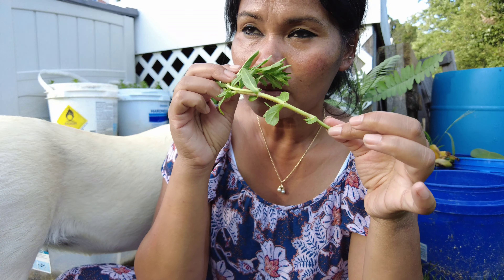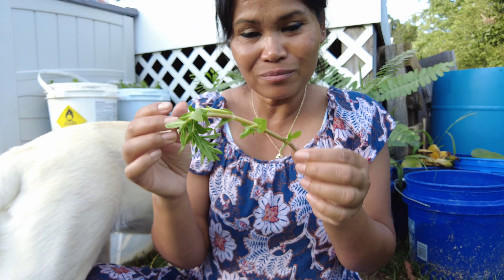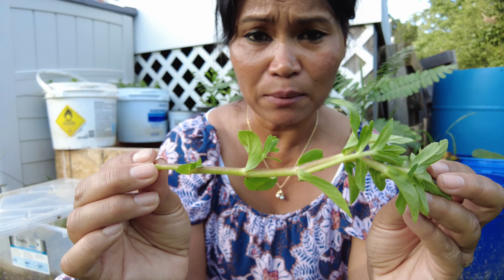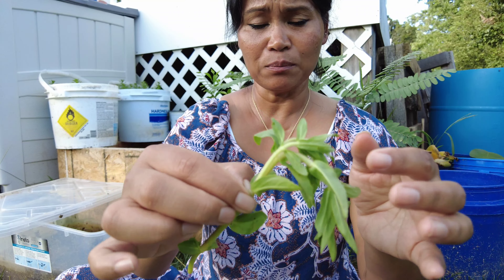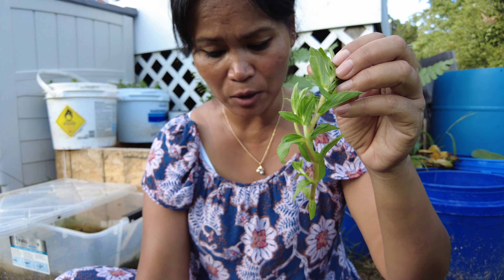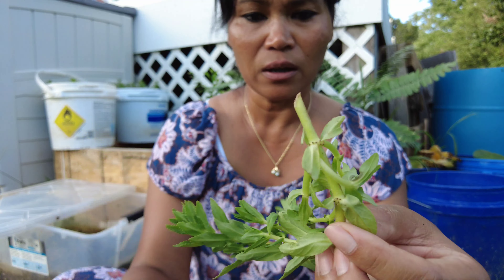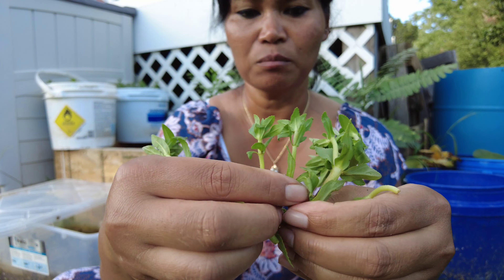The aroma is pretty good, but if you're not used to it, it's an acquired smell — you kind of have to grow up smelling and eating this herb. You can either grow the whole thing, or if you want more, you can cut it in half. It's up to you. I'm just going to grow the whole thing and look for the healthy ones with the big stem. I can pull the small ones off.